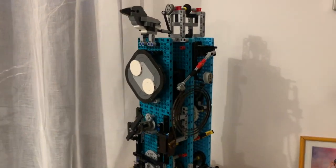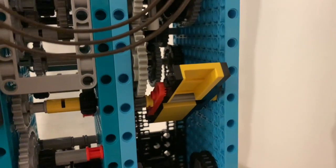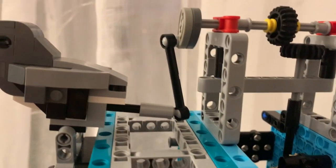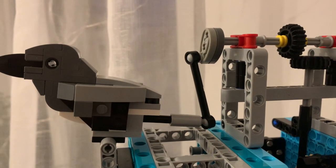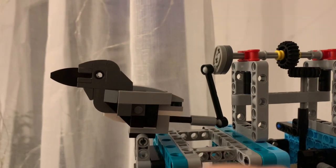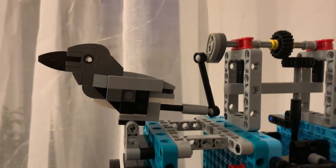So let me show you what I did. First of all, I changed the fly to a smaller one. The second thing I did was to change the cuckoo mechanism a little bit. I made this lever a bit longer and I shortened this axle, so right now it works quite fine.